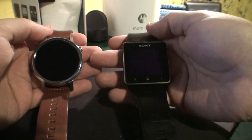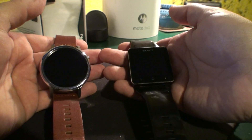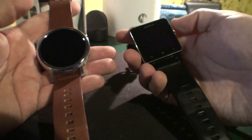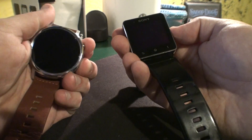Hey, what's up guys. Check this out — this is the comparison between the Sony SmartWatch 2 and the Moto 360 second generation 46mm version. First things first, we're going to boot both watches. Three, two, one, go.